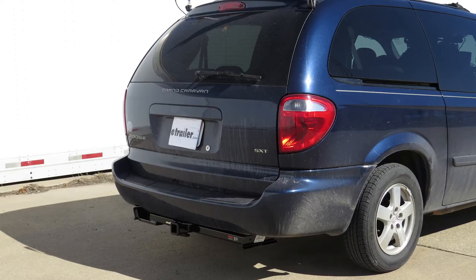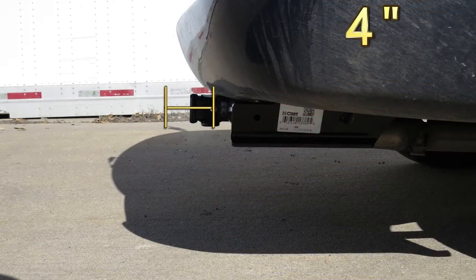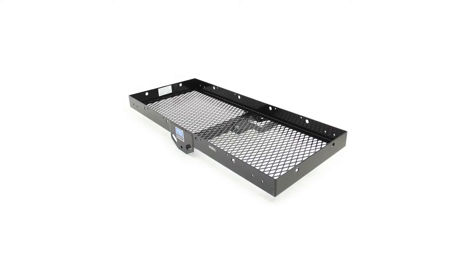This is what our hitch will look like once it's installed. Next we're going to give you a couple of measurements to assist you with selecting accessories for your new hitch. From the center of the hitch pin hole to the outermost edge of the bumper is 4 inches. From the top of the receiver tube opening to the ground is 12 and a quarter inches. This will assist you with selecting accessories such as a ball mount, bike rack, or cargo carrier.